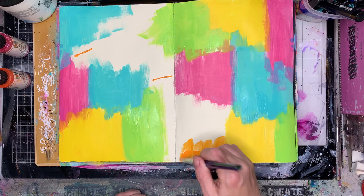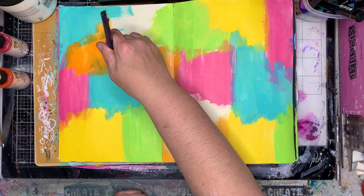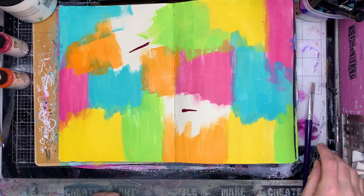If you find that you're getting some colour mixing, depending on whether it bothers you or not, just dry your layers as you go along and then you won't get the colours mixing.